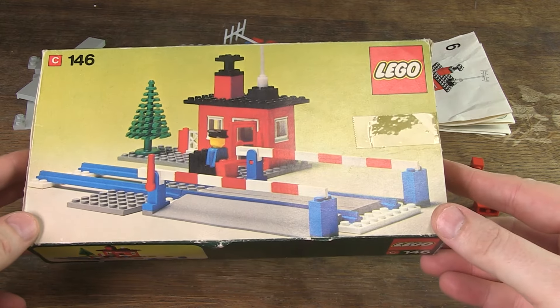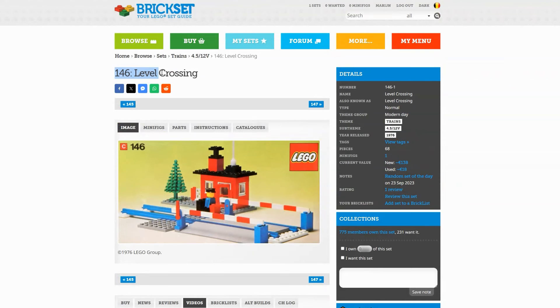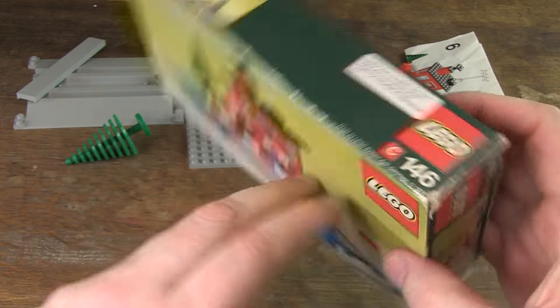But today, this set 146, Level Crossing from 1976. Obviously it has trains as the main theme, but as sub-theme, 4.5-12 volts. It consists of 68 pieces, which is actually not that much, but it is still worth taking a closer look at the set and building it up.